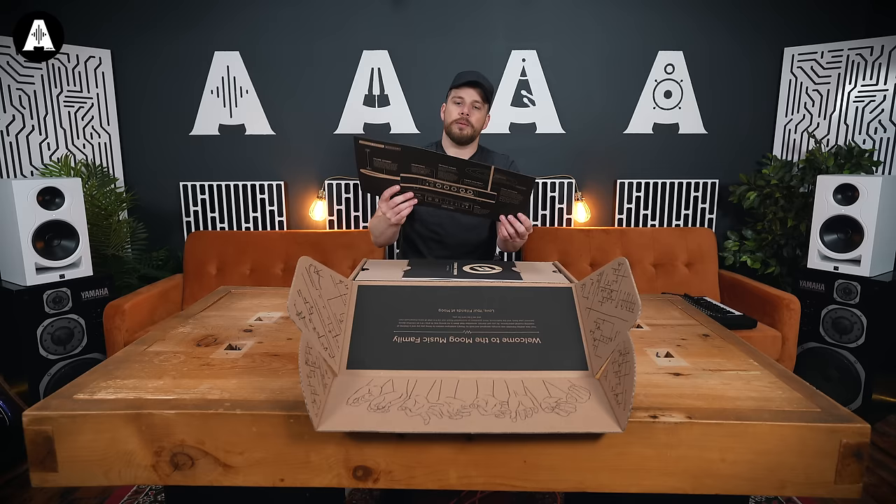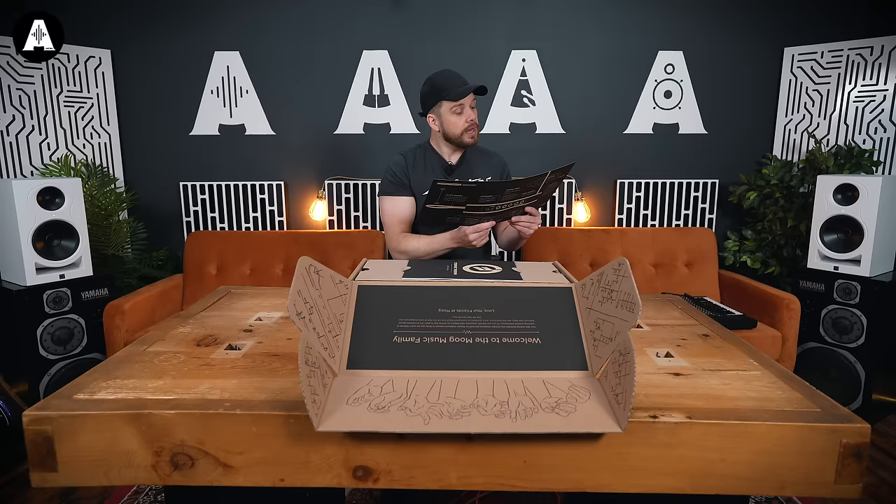Quick start. It seems a pretty simple product, but as you know, I don't even know about theremins — but I can pretend like I do, because there's a brief history of the theremin. Storytime!